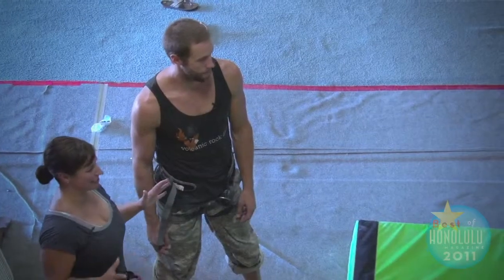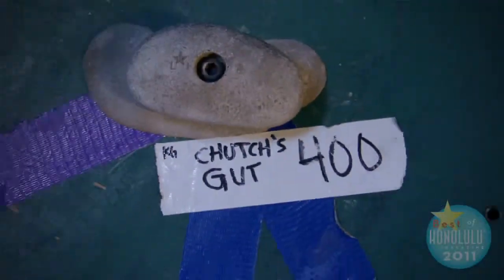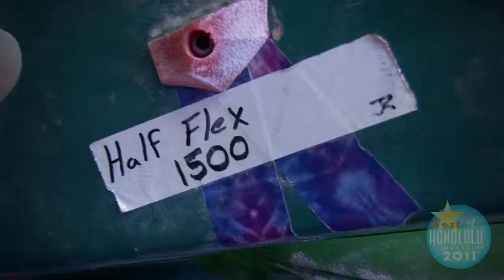Tell me about some of the best names you've ever heard of on a wall. Prenup is good. There's one underneath here called Zeedle in a Blender. Chuck's Gut. The Abomination. Half Flex.